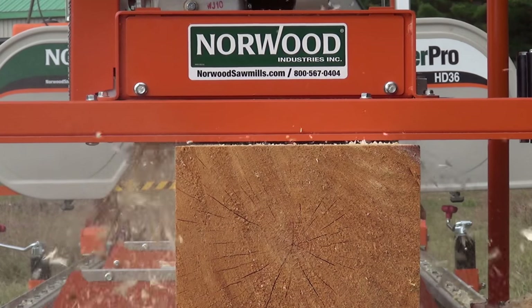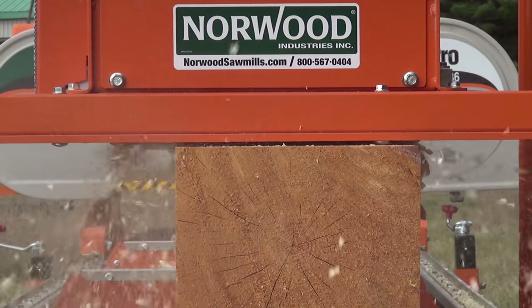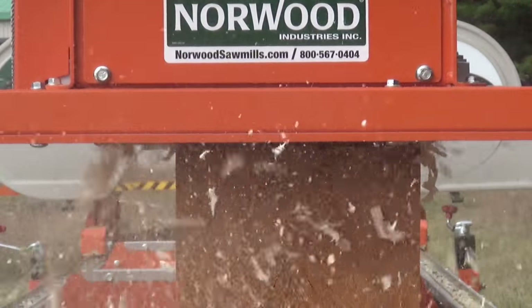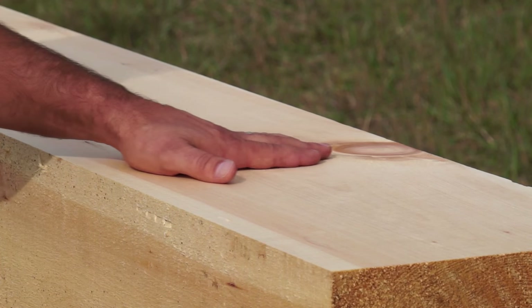The process is simple. First, square the log with your sawmill. Second, guide the molder planer along the track. Third, admire and feel the smooth finish.